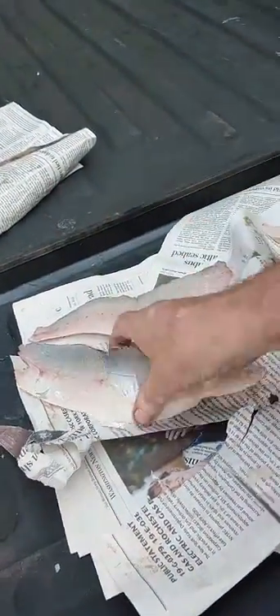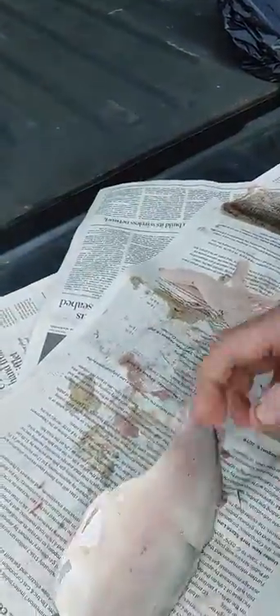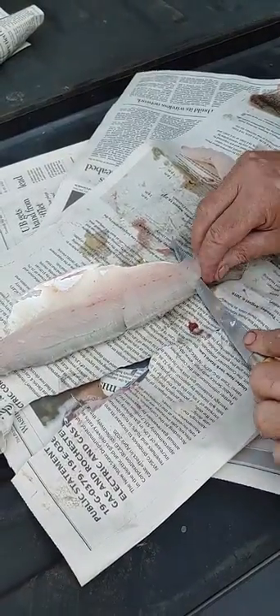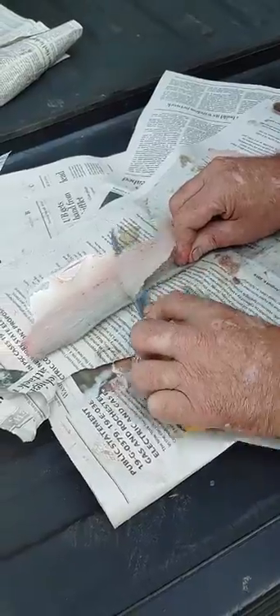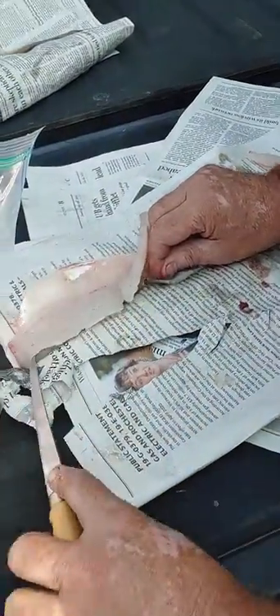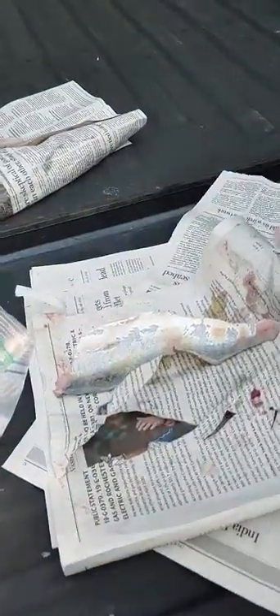One. And that's how you fillet a walleye. Two. Three.